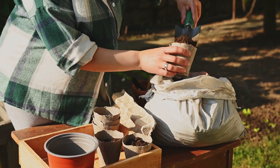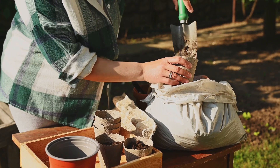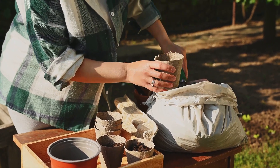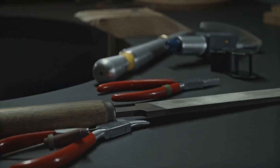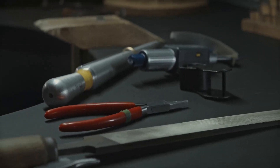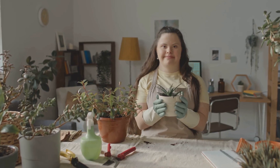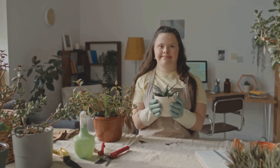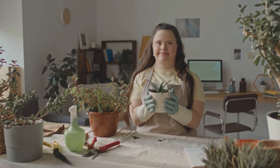Before we build our hydroponic haven, we need to make sure we have all the necessary tools and materials at hand. This preparation step is crucial for a smooth and successful setup. Having everything organized and within reach will save us time and effort. Don't worry — we're keeping it simple and budget-friendly. You don't need to break the bank to start your hydroponic garden.